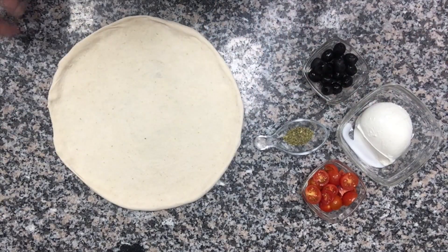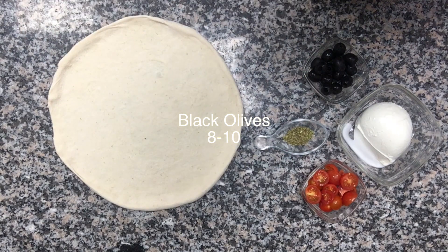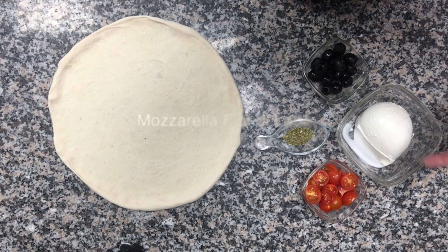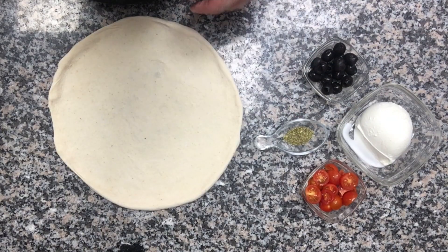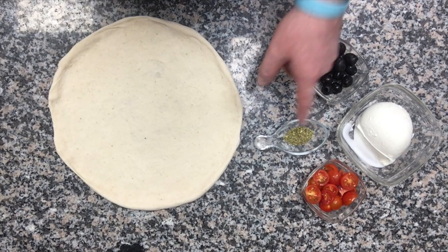All you need for this pizza Caprese are these ingredients: black olives, mozzarella di bufala if you can find it — if not, mozzarella fior di latte, a normal one is alright also. You have red tomatoes, cherry tomatoes, and a little bit of oregano. If you wish to use basil instead of oregano you can, but I prefer for this pizza to use oregano.